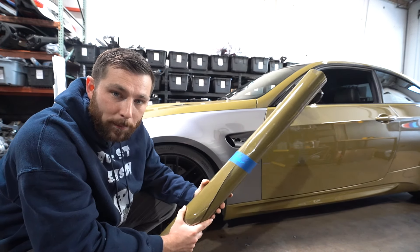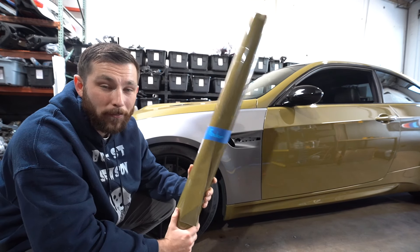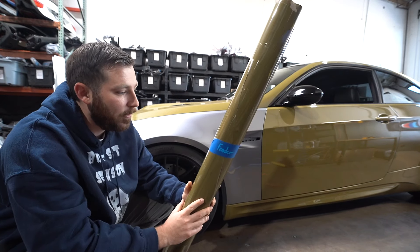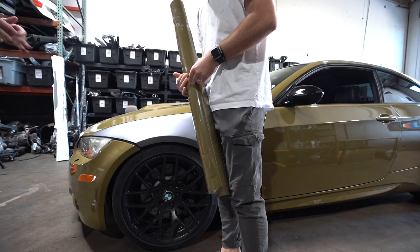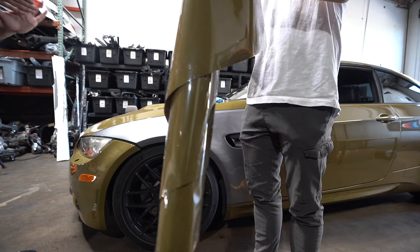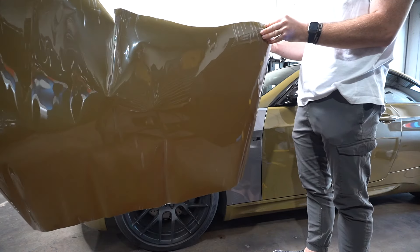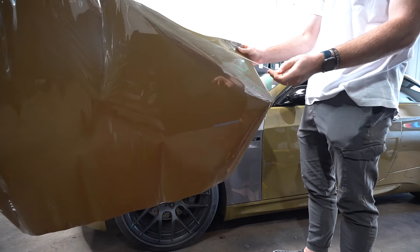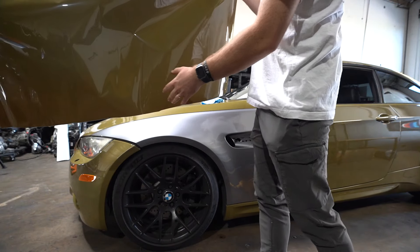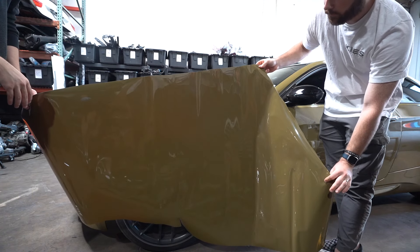Ideally you need two people to lay down the wrap — it makes it a lot easier and faster. We have Dia here to help us. We're going to take off the tape, Dia grabs one side, and we peel the front backing off. Some wraps have this backing, some don't.